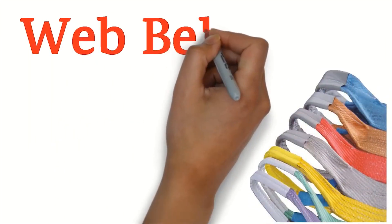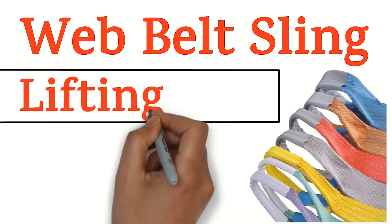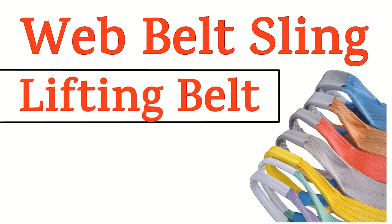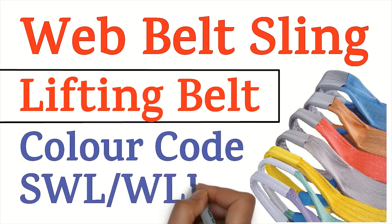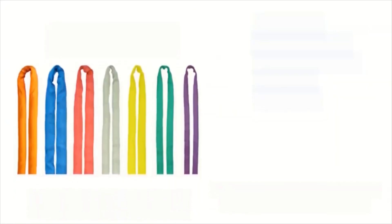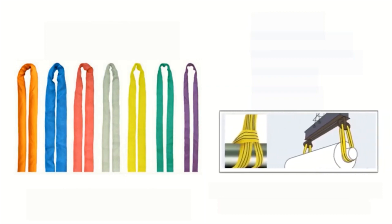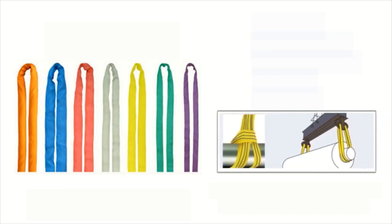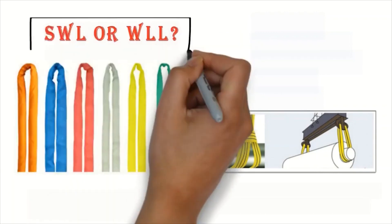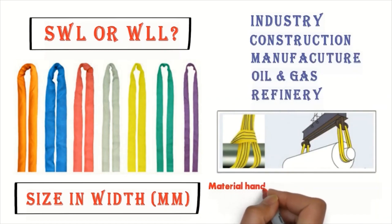Hello friends, welcome to the Happyinfo channel. From this video we are going to be talking about webbing belt slings and lifting belts, and explain the color code and safe working load at the workplace. Lifting slings are used in industry, construction, manufacturing, oil and gas refineries for material handling at lifting times.